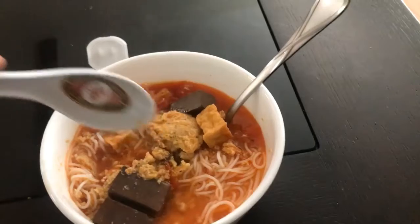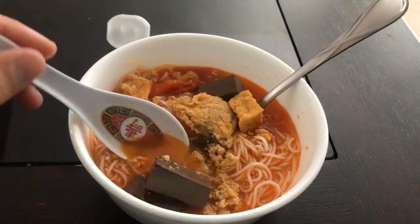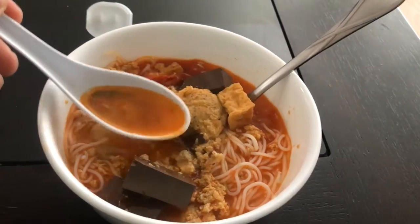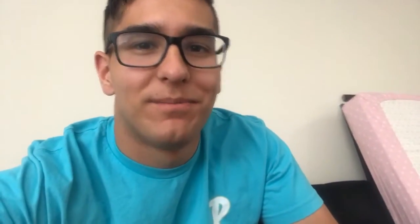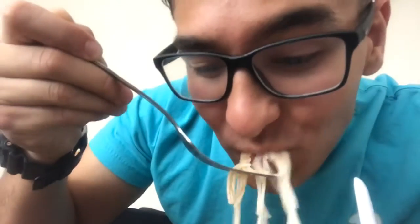I'm not using chopsticks — why? Because I have no skill with those. Let's try some of the broth first. Bottoms up! Very good broth. Let's get some of these noodles. Those are good noodles. Some more pork blood — look at it, it looks delicious.